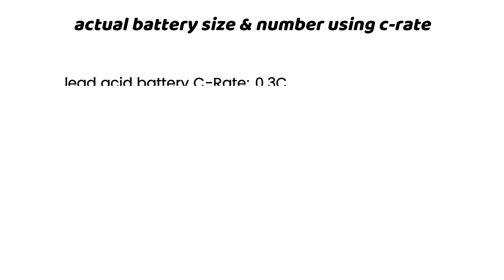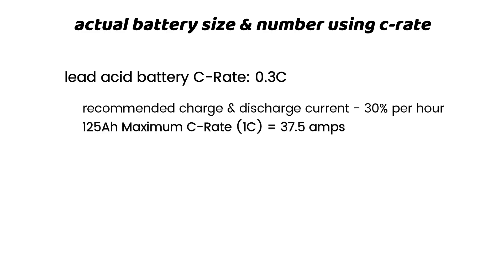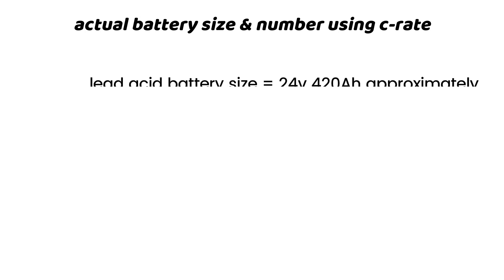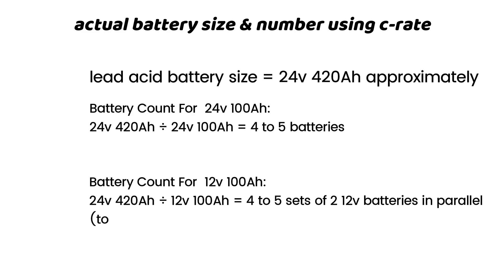The 30% C-rate also applies to lead acid for home and industrial usage. The energy requirement for lead acid is 125 amp hours. 30% of 125 is 37.5. Dividing 125 by 37.5 gives 3.3, which when multiplied by 125 gives a total of 417 amp hours. If you go for 24-volt 100 amp hour batteries, you will need 4 to 5 batteries. For 12-volt 100 amp hour batteries, you will need 4 to 5 sets of two 12-volt batteries in parallel, for a total of 8 to 10 batteries.